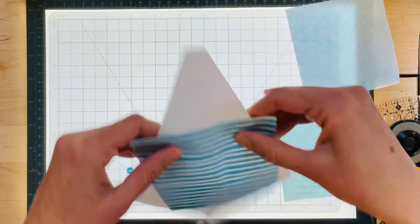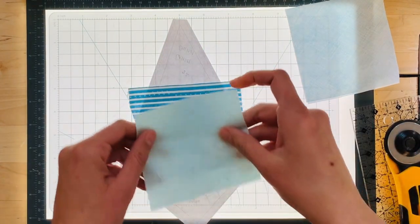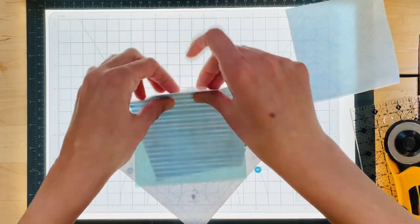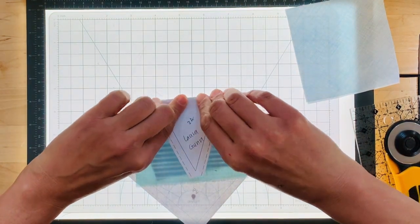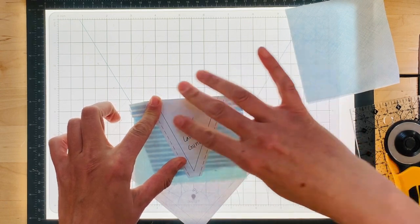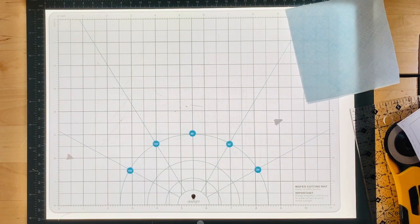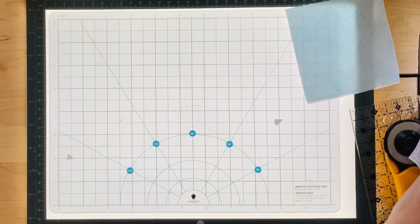You put your pieces right sides together, then fold your template back to make sure that the fabric will cover the paper — and it looks like it will. Take it over to your machine and sew along the line between 1a and 2a.